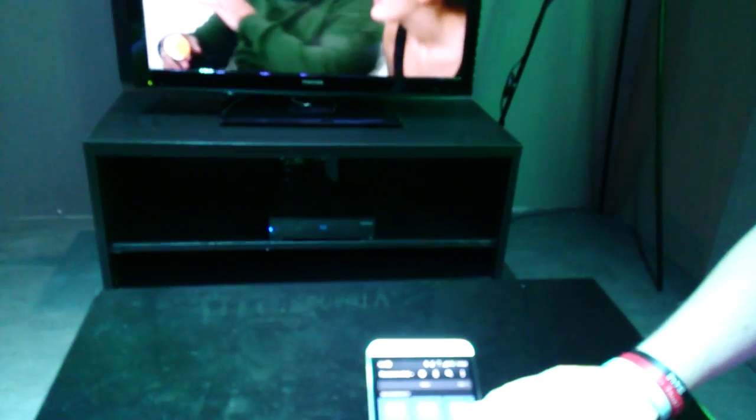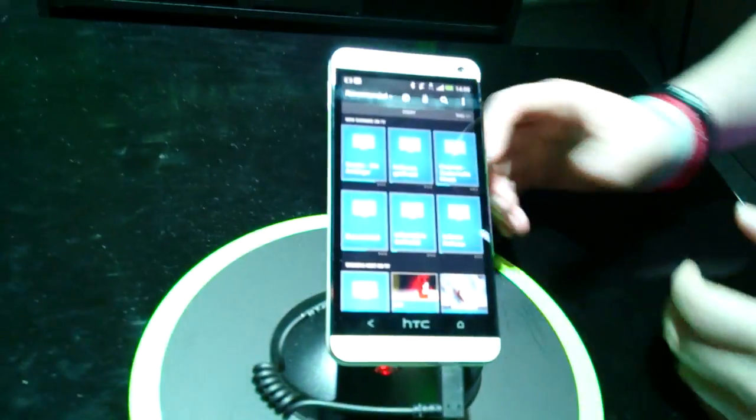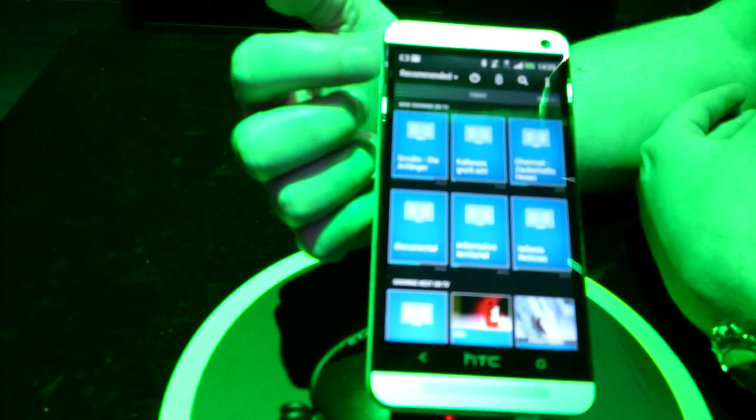Let me just do that one more time with another channel. There we go — so it's going three, two, five, and it's now changed onto cable one. Some cool parts about it as well: you can see at the top we've got 'Recommended'. If I tap on that, it just drops down.